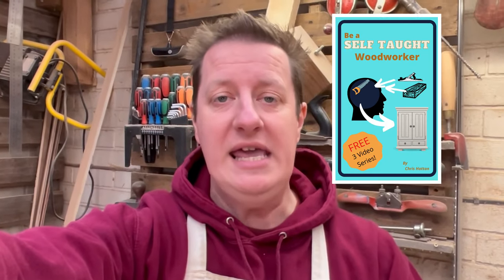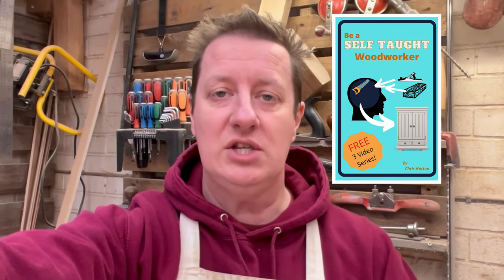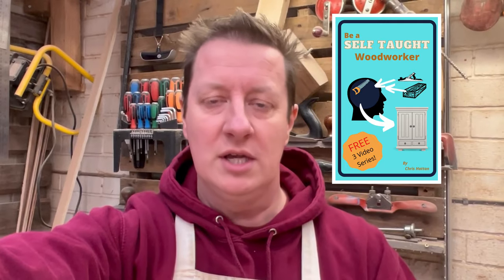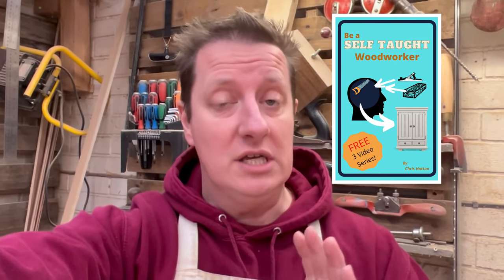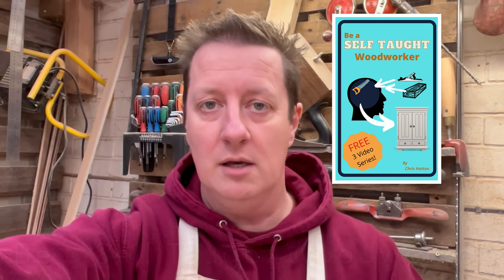Now while the other me is cutting those sections out, I want to talk to you about my new book — it's called 'Be a Self-Taught Woodworker.' If you want to do projects like this, just wing it and have tools in your arsenal for building whatever you want, this might just be the book for you. I'll leave a link in the description, or you can simply search on Amazon: 'Be a Self-Taught Woodworker.' Get yourself a copy, get in your shed, and go and explore.